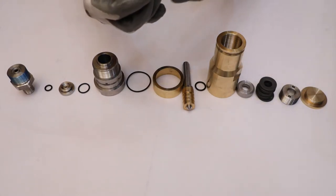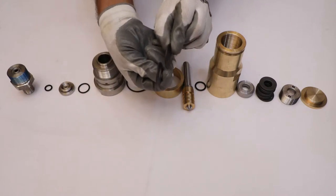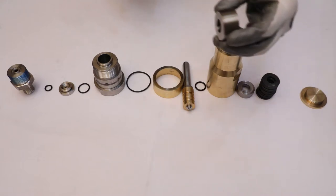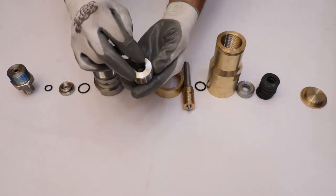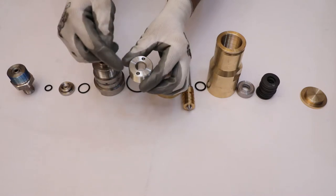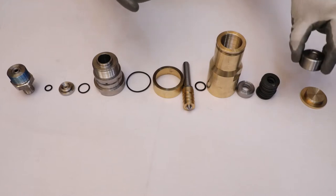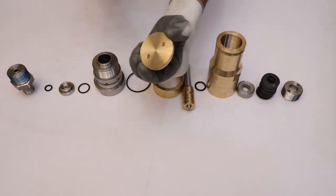Make sure that the spring should not have any crack or damaged surface. Check the nut for any damage in threads. Similarly, check the bonnet cover for any damage in the thread.